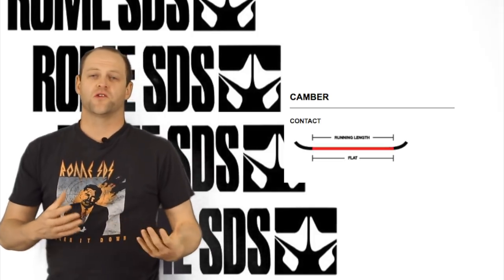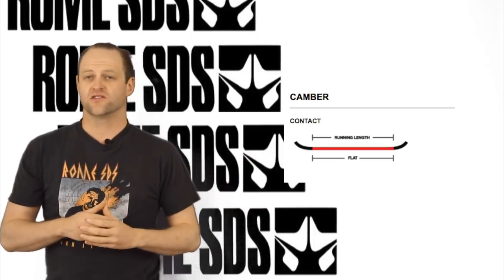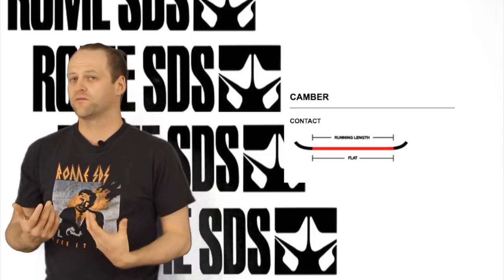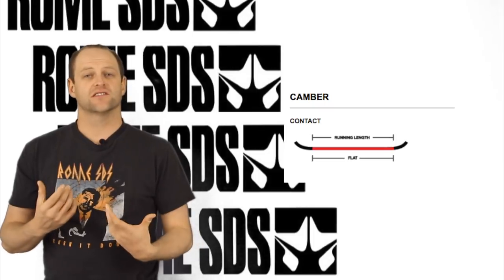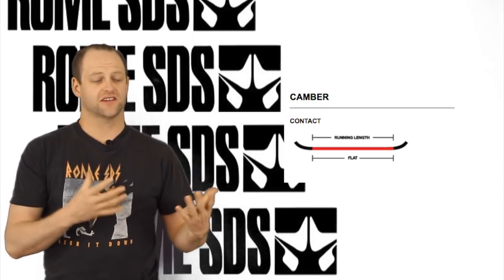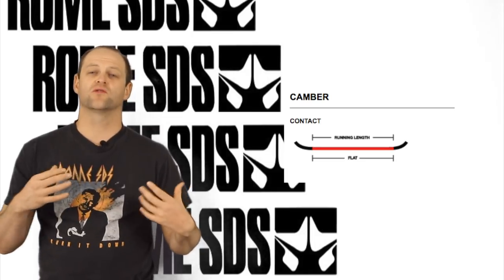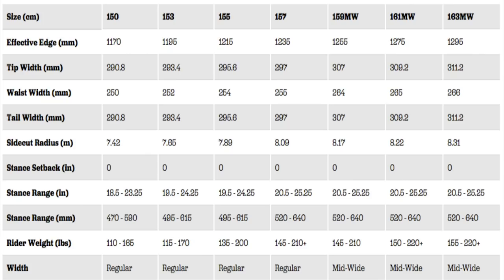This board features Rome's contact camber which is completely flat. So you're not going to have positive or reverse camber in there — it's just flat. It feels like a snowboard that you've ridden for years; it's well broken in. There's still some pop to it but you don't have to aggressively load it up to engage it. This board is available in regular and mid-wide.